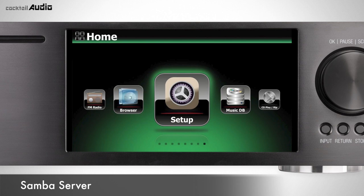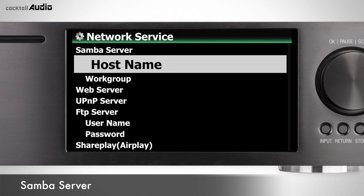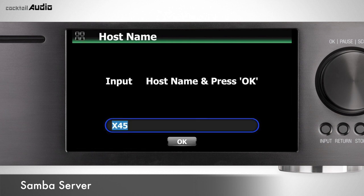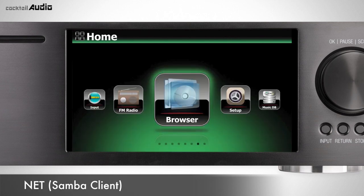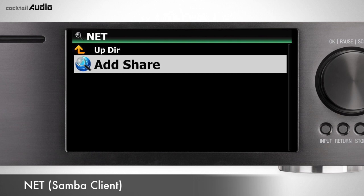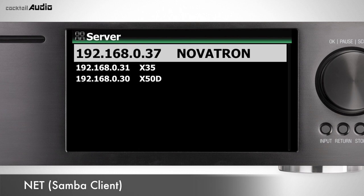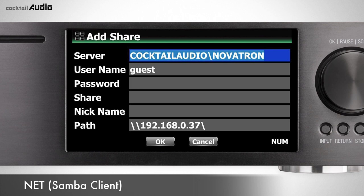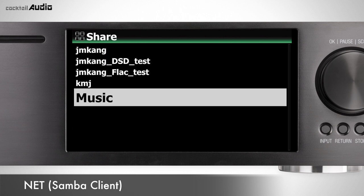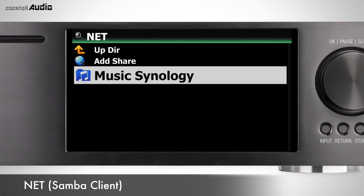Go to Setup > Network Service > Samba Server and set it to On. Input hostname (X45) and workgroup (cocktailaudio). Then you can access X45 folders from your PC on the same network. You can share external NAS storage on the same network, stream files to NAS, and play with X45. Go to Browser > Net > Add Share, click the server window, select workgroup, click Share to display shared folders, select a folder, input a nickname, and select OK. You can edit or remove shares with the Menu button.